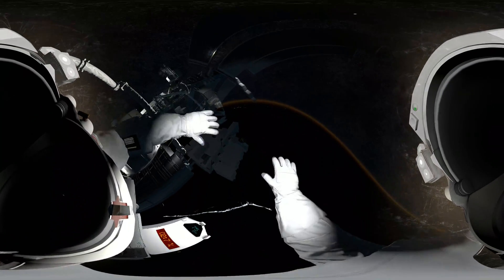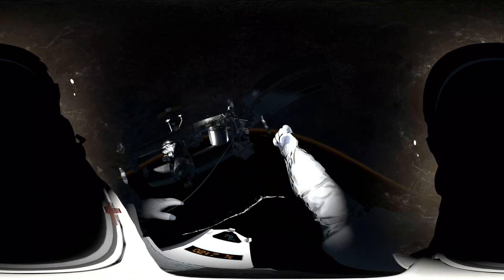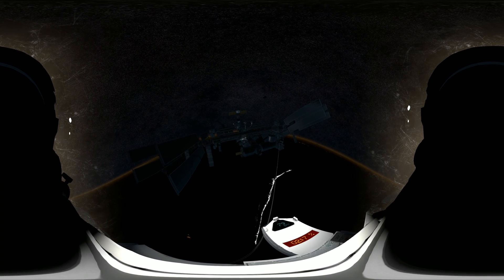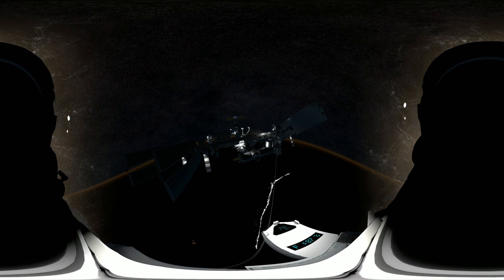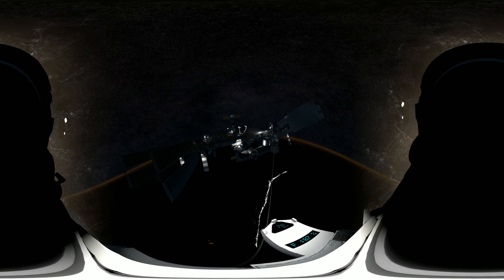Houston, EV2 is off structure — please copy, EV2 is loose. Station has lost visual contact — Houston, do you copy? Please confirm. We copy. Station, Houston here — I am too far away to assist EV2. EV2, you have one minute of fuel in your jetpack. We need you to navigate back to the airlock using the hand control.